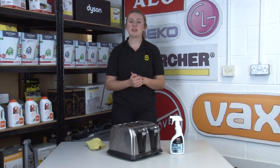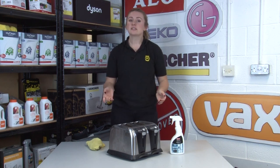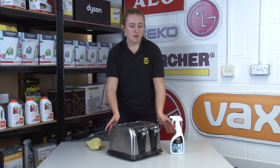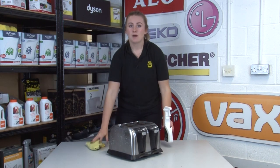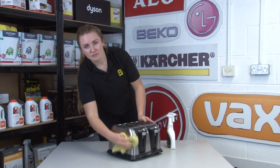Another appliance that benefits from a specifically designed cleaner is any stainless steel appliance. Greasy smudges or scratches will show up really easily on stainless steel. If you use this Wellco cleaner, spray it, then leave it for 60 seconds and polish out with a soft microfiber cloth, you will be left with a perfectly polished finished product.